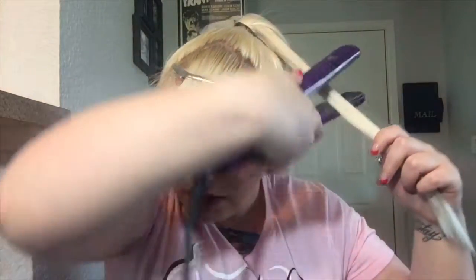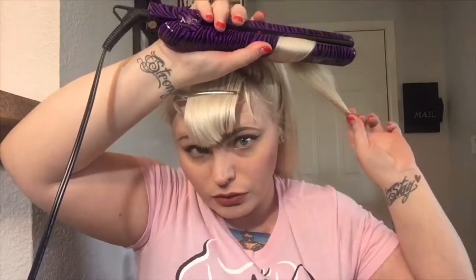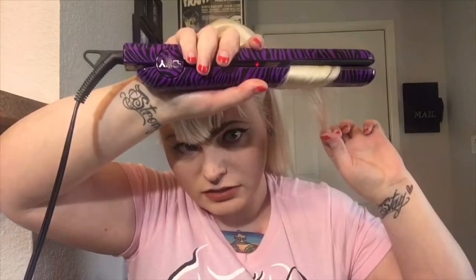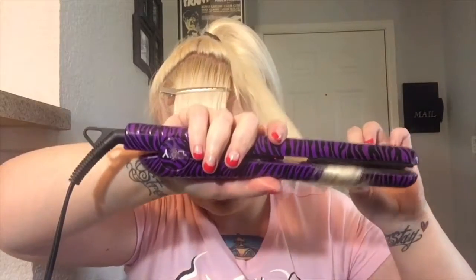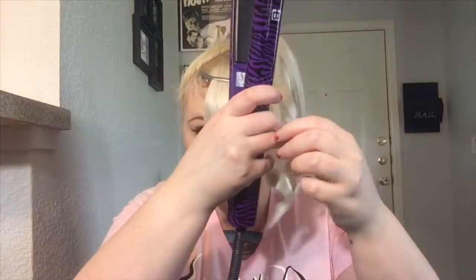Then I'm just going to go under, flip around, and slowly just bring it down. Now you can see it makes this little curly cue — sometimes it doesn't want to do what you want it to do.